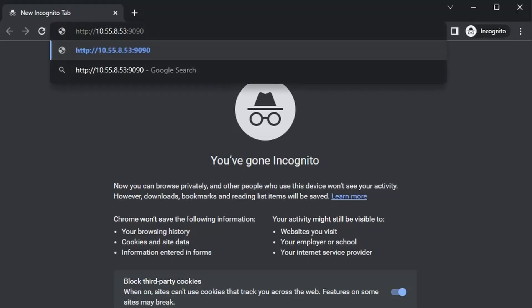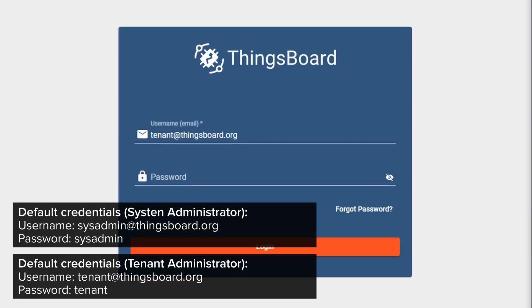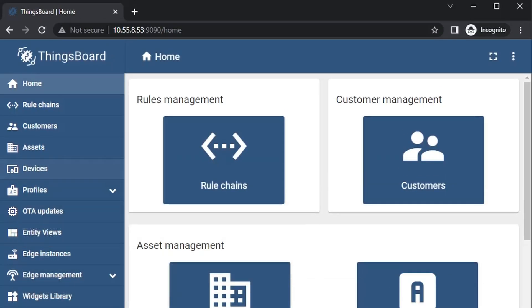Let's verify the results. You can use your preferred web browser to access the ThingsBoard management portal by going to HTTP, the IP address of your router, port 1990. Input the default credentials — tenant@thingsboard.org with the password 'tenant' — and log in. Do not forget to actually change the credentials later on.